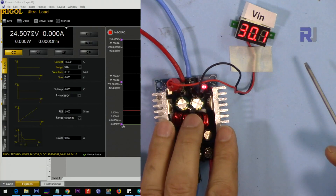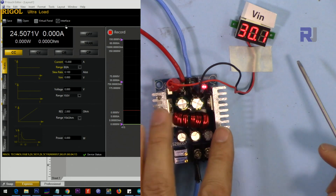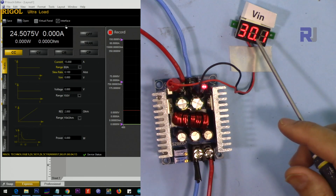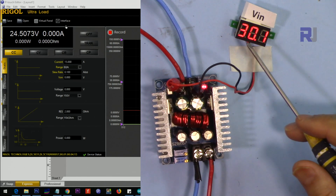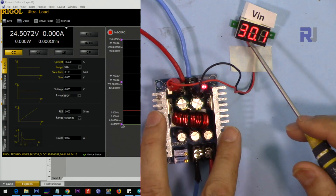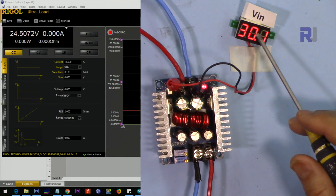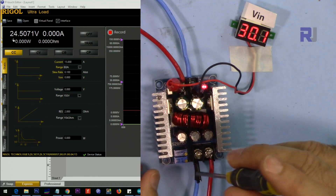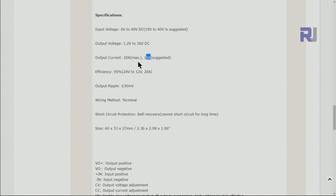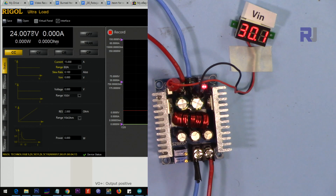I'm going to start testing this module under different input and output load conditions. Starting with the highest voltage of around 36 volts — entered here as 30 volts — and then testing standard output voltages: 24, 15, 12, 5, and 3.3 volts. I'll also test how much current it can handle at each voltage. Starting with 30V input, I'm setting the output to 24 volts using the CV potentiometer, and setting the current limit to 15 ampere.